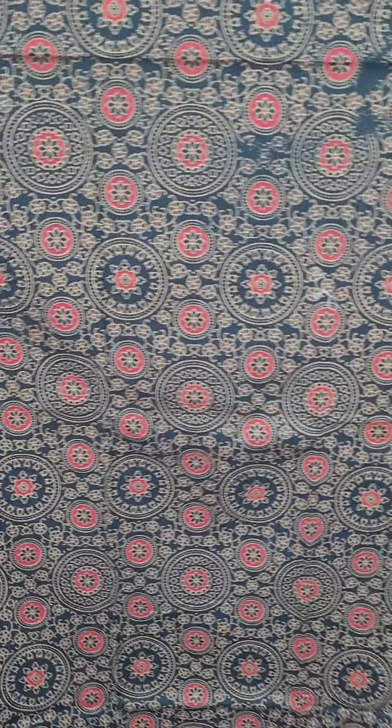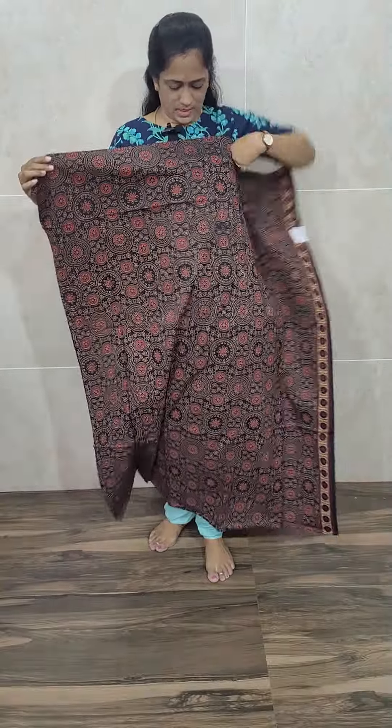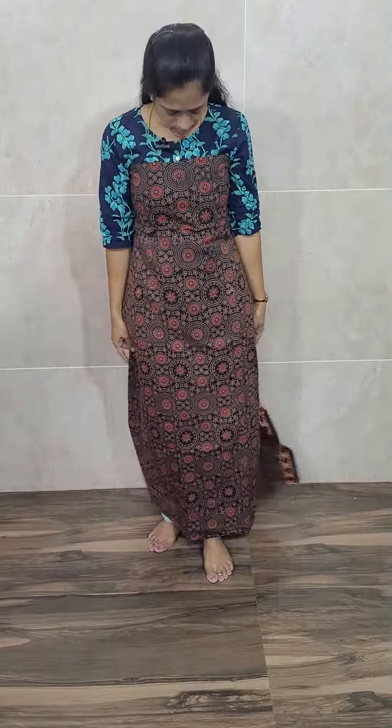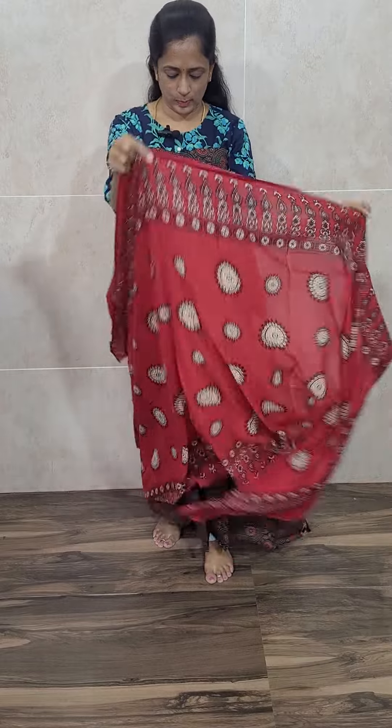This is how the top will be — a pure cotton top printed on a natural Ajurak dye. Black color, pure cotton top. It will be comfortable to wear. See the dupatta — it is also complete Ajurak dye, pure cotton dupatta. See the length of the dupatta.